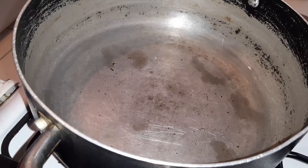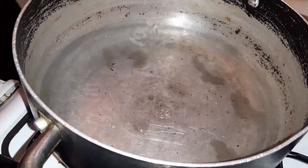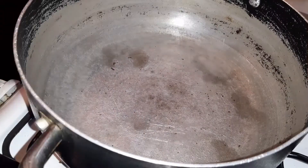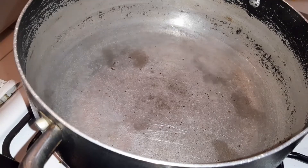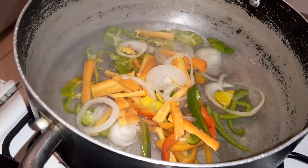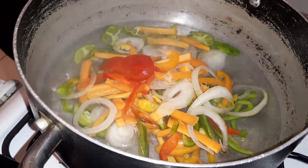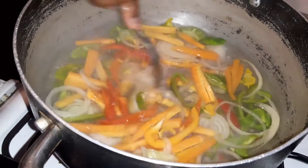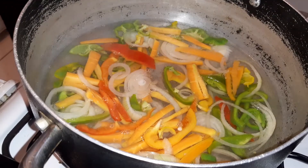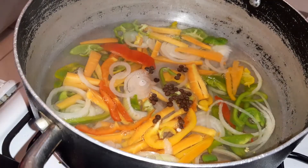And then I'm going to go in with some white sugar, also known as granulated sugar, and salt. Now that I've added those, I'm going to go in with my vegetables. And of course I'm going to add pimento seed. Then I'm going to cover it and allow it to cook.